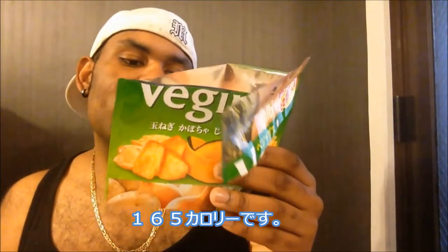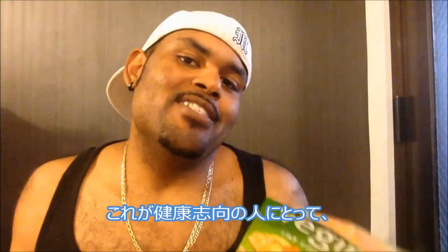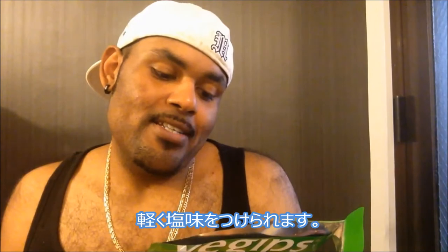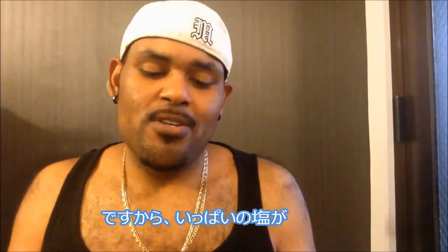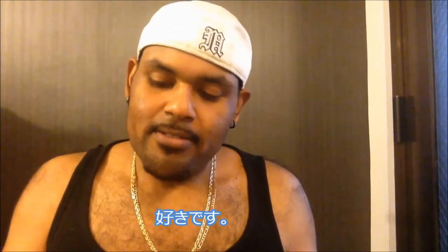This whole bag is 165 calories, so for all you people who are very conscious about your calorie intake, this is actually a good choice for you. There's also some fiber in this and it's very lightly salted, so you don't feel like there's a blast of salt in your mouth. It's pretty good, I like it.